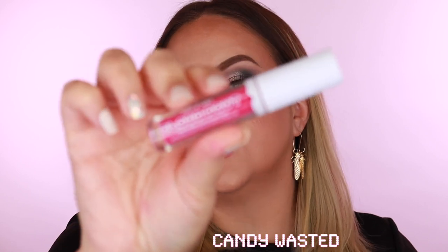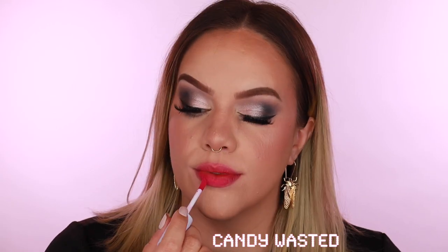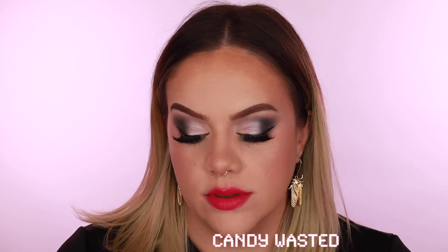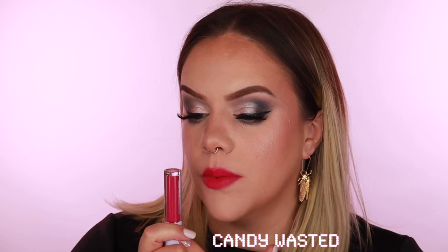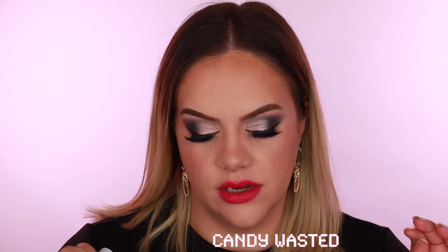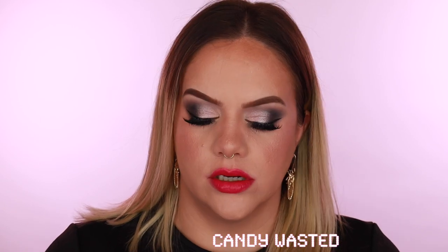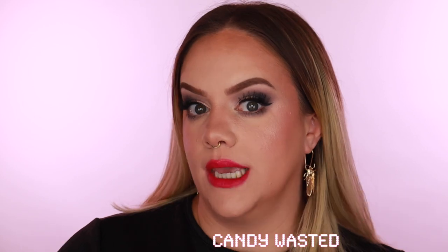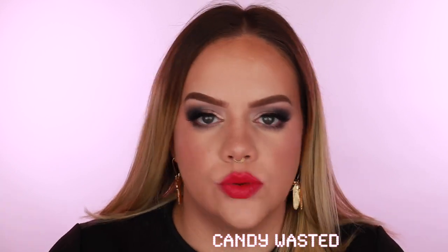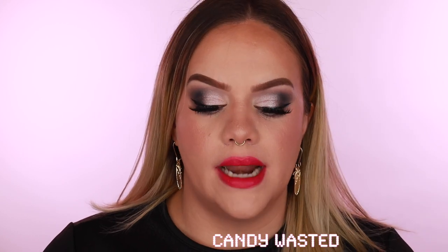Finally, 'Candy Wasted' — looks like a pinky purple or violet. On the lips it's more of a Barbie fuchsia than I expected, but really pretty. It doesn't pull quite as much purple as I thought it might. The only thing missing from this collection is something more truly purplish — Candy Wasted goes in that direction but isn't quite there. Still, there's just about any kind of pink you could want in this line.